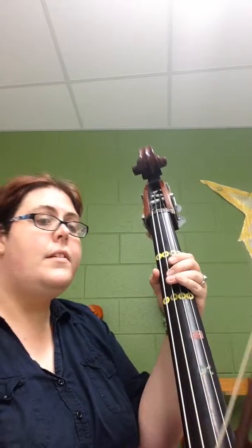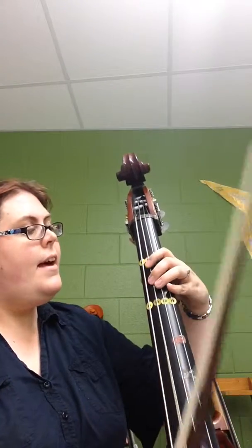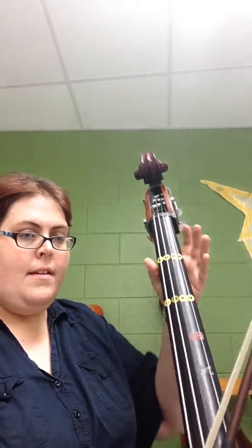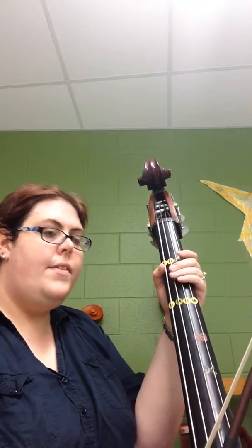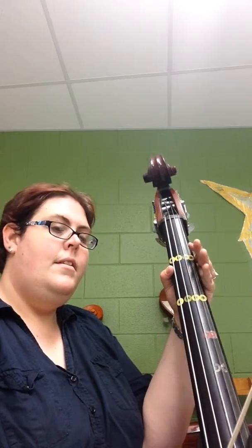This is 34 if you're lost. 35, 37 — the last line — 38, 39.